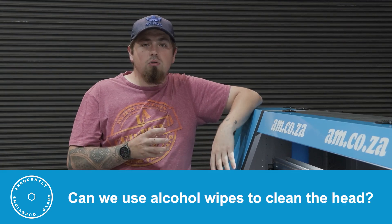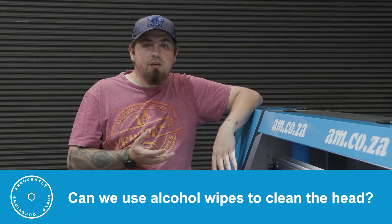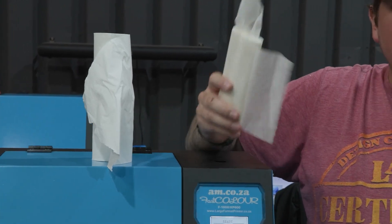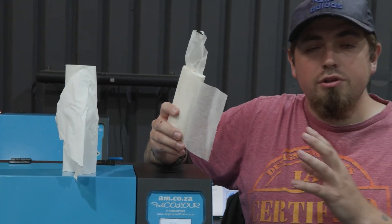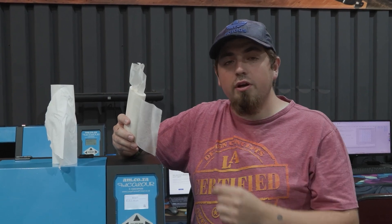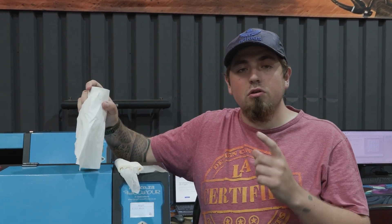Can you use alcohol wipes to wipe the printhead without causing any damage? No, you cannot use alcohol-based wet wipes. Using alcohol will react with the ink while wiping the head and will clog the head instantly. It's always best to stay away from alcohol-based objects and rather use something like normal tissue, roller towel, or a non-woven cloth to wipe the printhead clean.